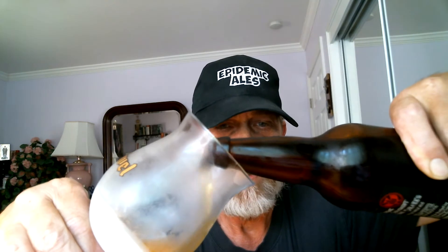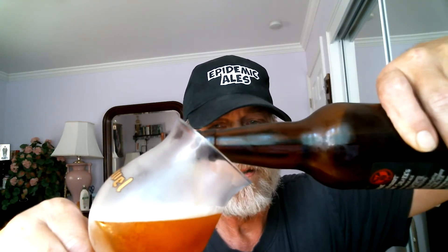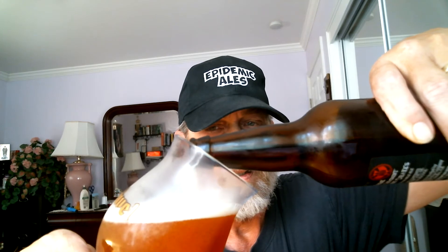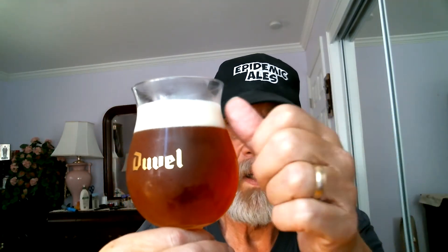Use a 45-degree angle. You don't want to overpower it too much. Just get a two-finger to half-a-finger head up to three-finger head here. Remember, don't overpower it — otherwise you'll have too much foam, also known as lacing. There we go. So the finished product: all these streaming bubbles going up from the bottom of the glass all the way to the top, and we've got about a finger head here.